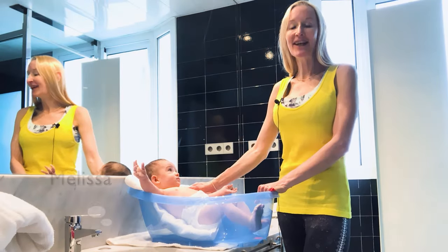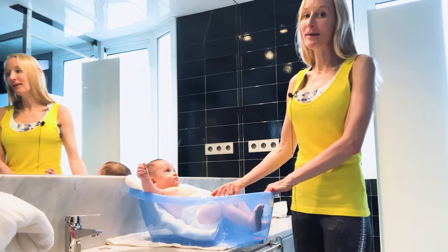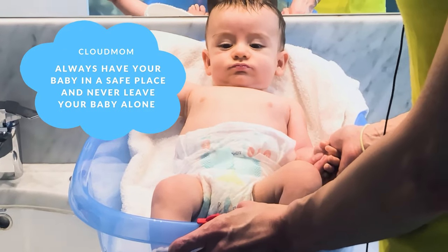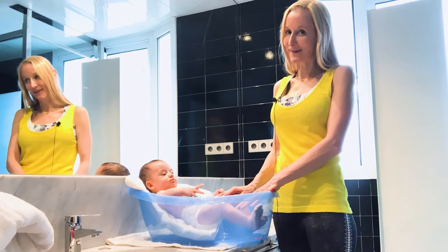Hi everybody, I'm Melissa. Welcome back to CloudMom.com. I am bathing my baby Bracey in an infant bathtub and I wanted to walk you guys through how to do this as quickly and as easily as possible.